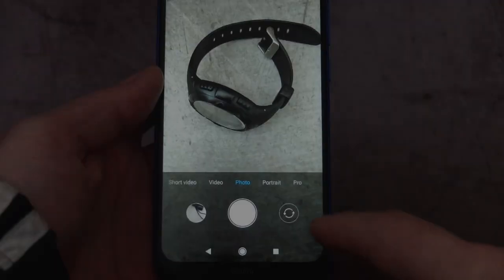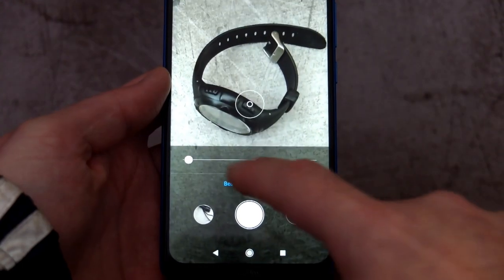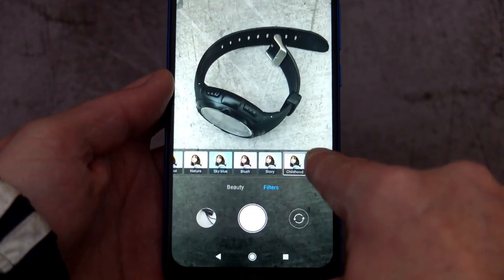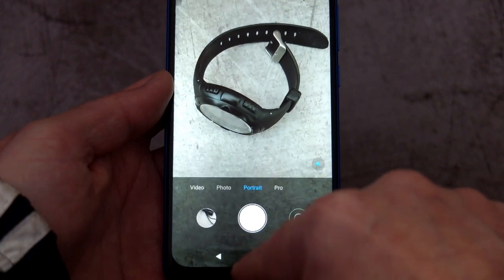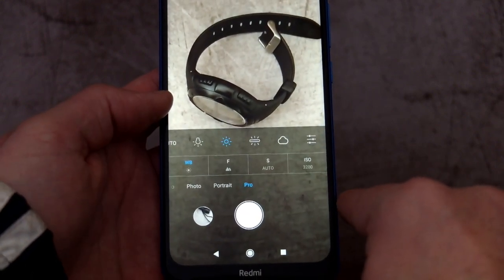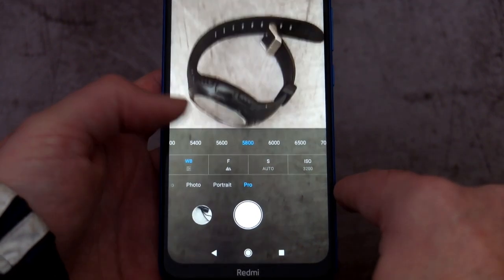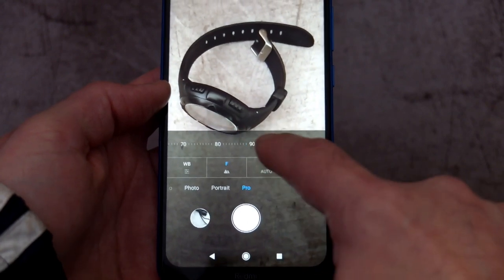Let's take a look at the cameras — we have a 12 megapixel main camera and an 8 megapixel front camera. The camera app is very similar to previous Xiaomi apps with the usual modes such as portrait mode, depth of field control, and filters. In pro mode you have white balance control and you can go into Kelvin values and set that yourself.